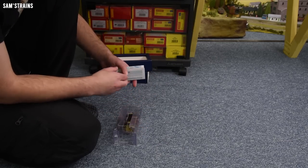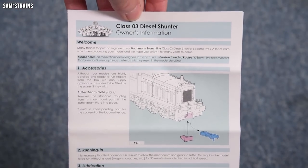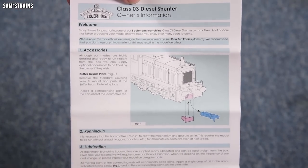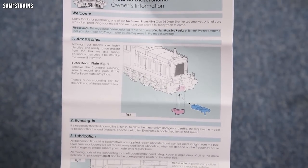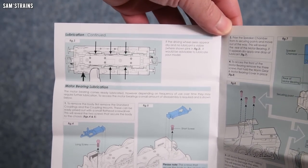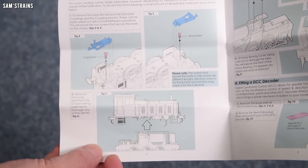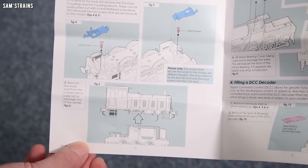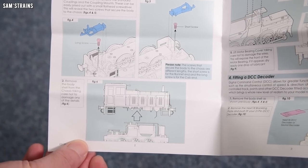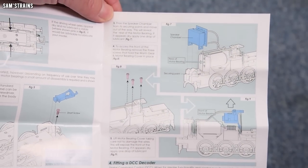The instructions give us some information on the chassis and whether it's got lights. The only accessory described is an alternative to the coupling — a blanking plate you can fit instead to make the front or back more realistic. On lubrication and motor access, the instructions show you body removal and there's a picture of the motor. That doesn't look like the standard Bachmann 3-pole motor — it looks like it could be a coreless motor, which is quite a good sign as coreless motors tend to run better.